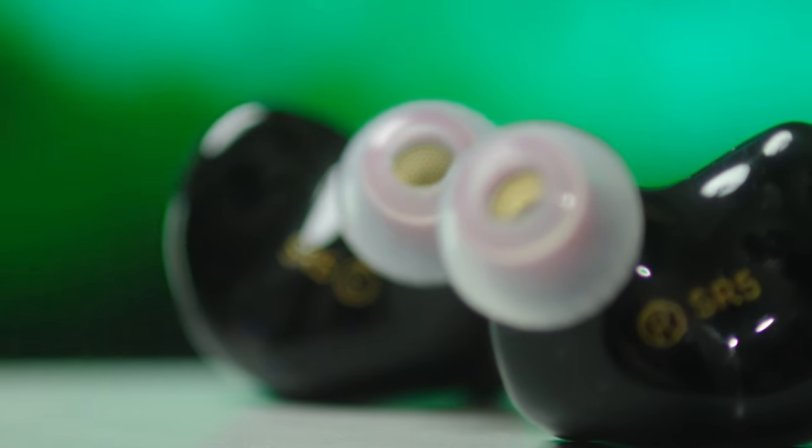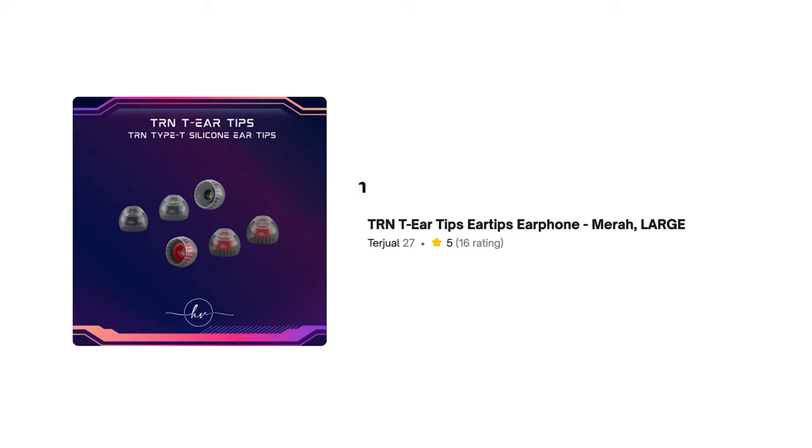I never really enjoyed IEMs because of the silicon tips. Even with my AirPods, I use regular AirPods instead of the AirPods Pro because of those silicon tips. And the same goes with these IEMs. Now they come with memory foam tips, but I don't use them because they always get funky smelling and the wax just sticks onto the memory foam tips. But I did get a pair of tips from hobbyvis.id on Tokopedia, and they were fantastic — they feel so much more comfortable in my ears.